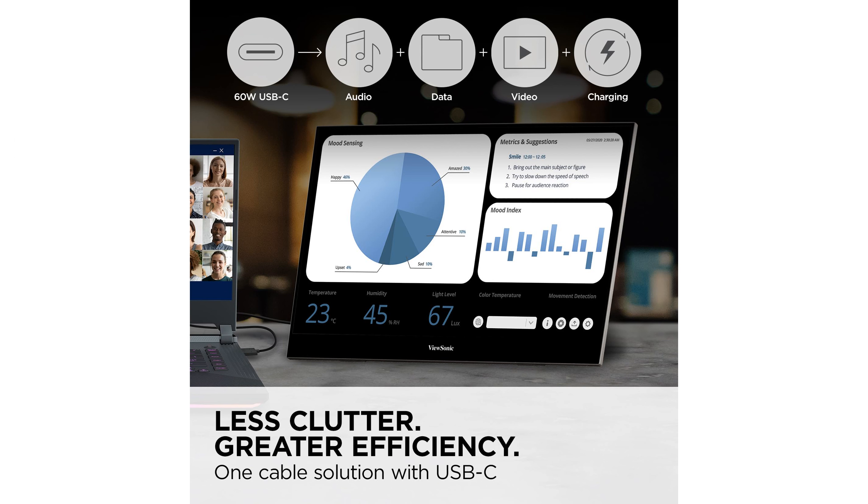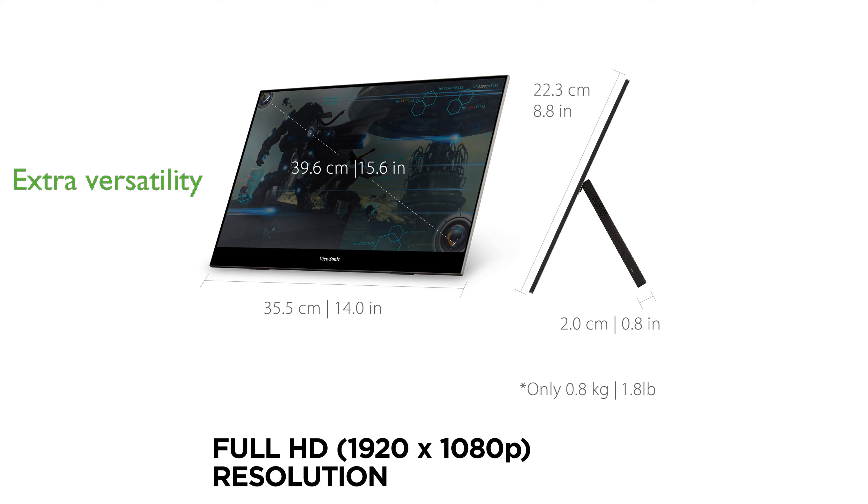The built-in stand with an integrated tripod mount adds extra versatility, catering to different viewing needs and environments. With a 3-year industry-leading warranty and access to US-based customer service, the ViewSonic VX1655 provides peace of mind and reliable support.